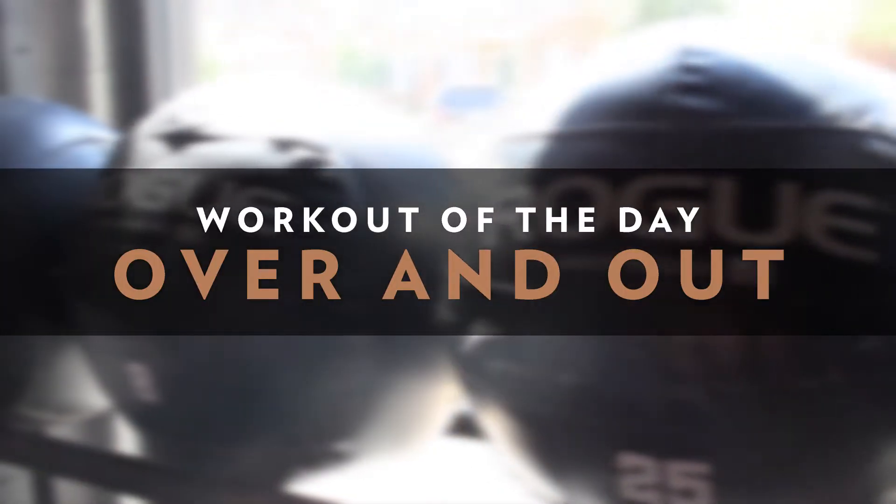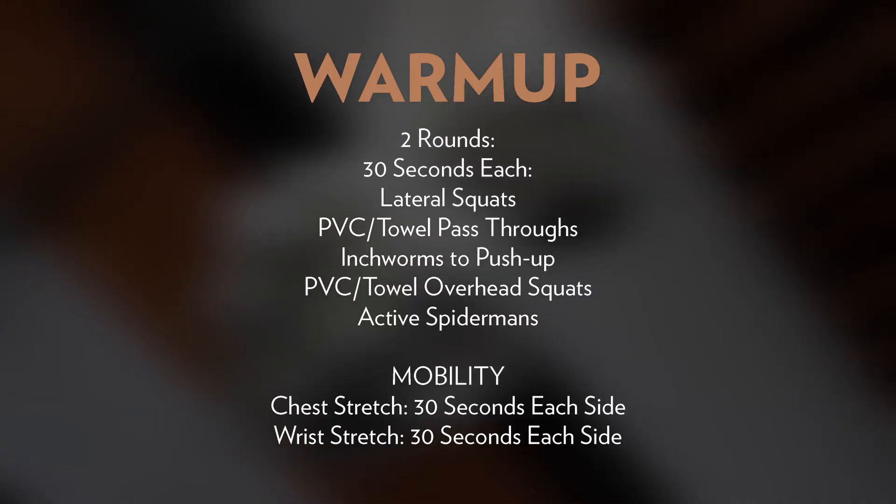We have 90 reps of our ground overhead and 60 reps of our burpees, so going pretty high volume today. We're looking for this workout to take somewhere between 10 and 18 minutes.